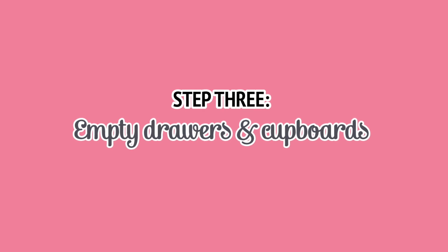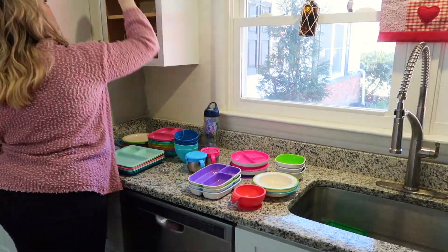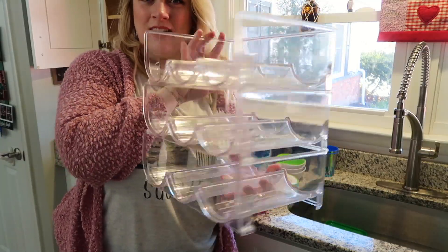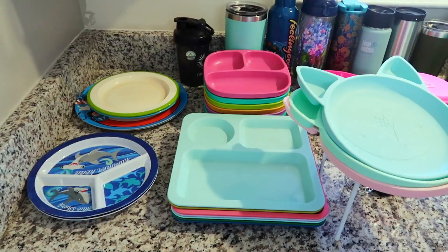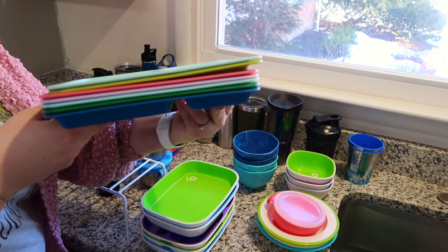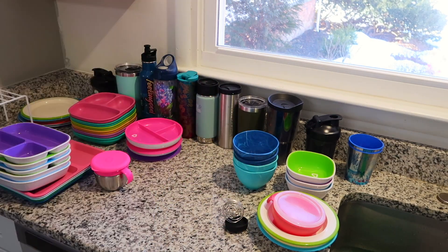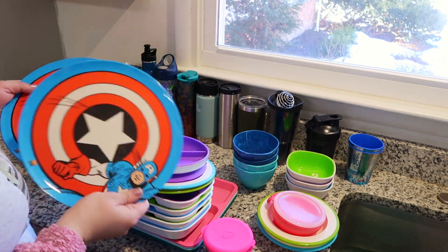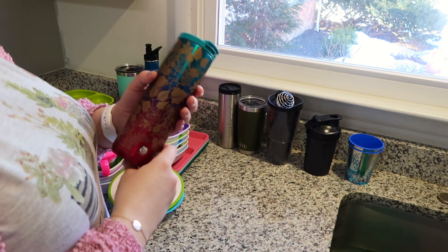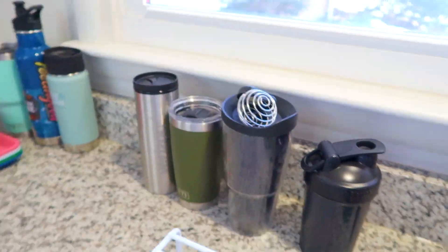There are a few different ways to do this next part. You can take everything out of every single drawer and cupboard all at once, or you can do it cupboard by cupboard, drawer by drawer, if you think you're going to keep things where they already are. I'm starting with the cupboard that holds all of my children's plates and bowls, and all of our water bottles. This is everything that was in the cupboard, and now it's time to assess what we actually need and use. I'm donating plates that are a different size, keeping one thermos instead of two, and keeping the items that we actually use.